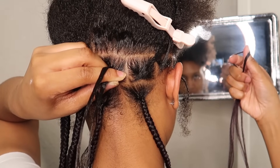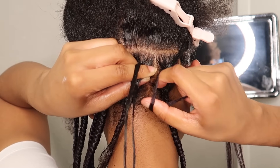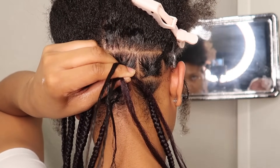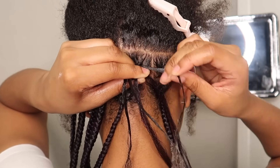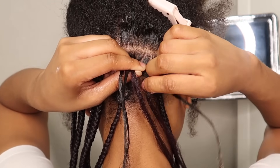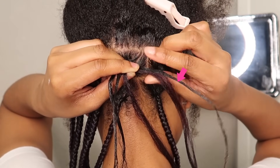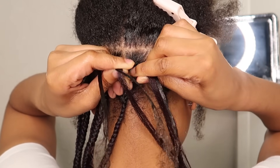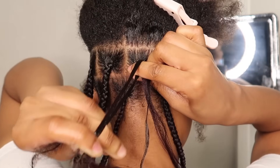Now we're going to add in our braiding hair. Hold the braiding hair in between your fingers and place it in between your index finger and thumb that's already holding your actual hair. Make sure that the strands of your real hair are lining up with the strands of the braiding hair, and again use your index finger and thumb to go underneath the middle and grab the other side.